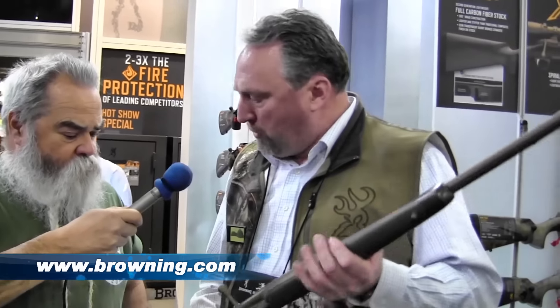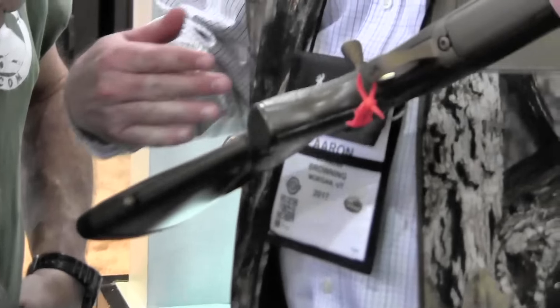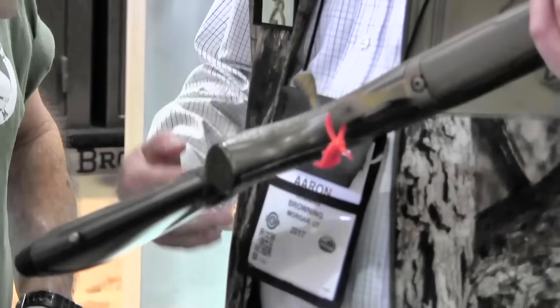I'm sitting here in the Browning booth with Aaron Cummings. He's got a really interesting version of their X-Bolt rifle. This is the X-Bolt Pro. It has a second-generation carbon fiber stock, which means the carbon fiber is a 360-degree wrap on the stock with Cerakote over the top. Got a new spiral fluted bolt handle and bolt body. We got Cerakote over stainless steel in the barrel, and the barrel also has a proprietary lapping process. So you get a really good smooth finish, muzzle brake, thread protector. You're getting really a custom gun at a production price.